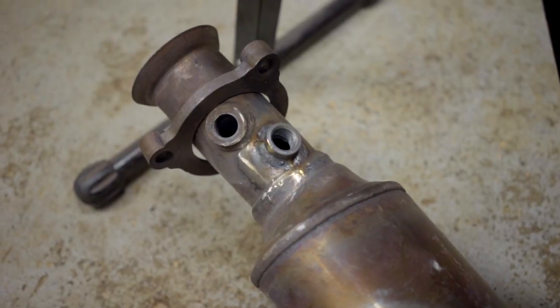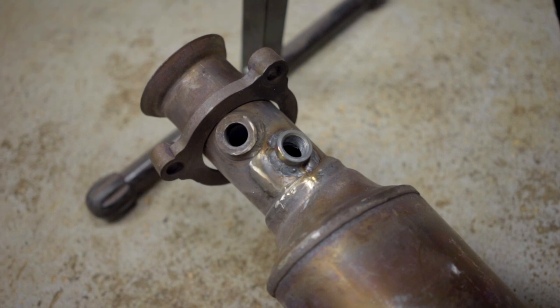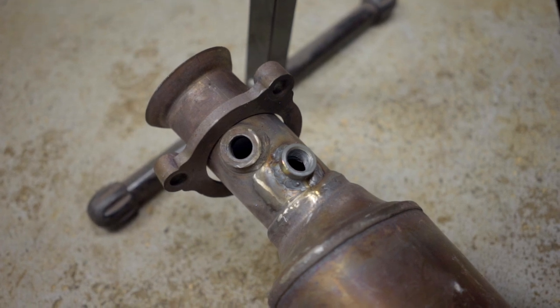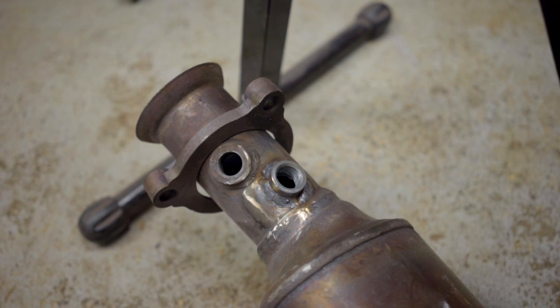We got good solid penetration all the way around — that's a clean weld, not going to have any leaks in it. I think that's going to work out great. I'll let it cool off a little bit, then I'll cut a hole where I want to mount the other one and get started.